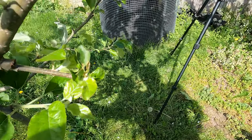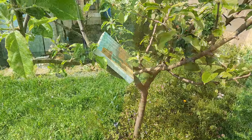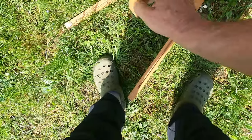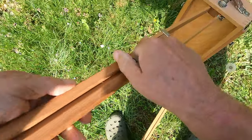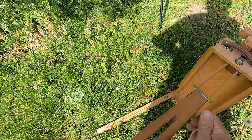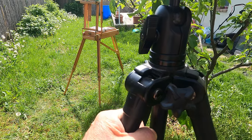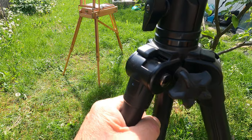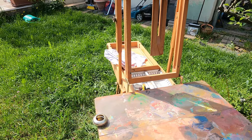Hi everybody, this is Joseph. Yesterday I had a dilemma: to mow the lawn that's growing like crazy at this time of year in spring, or to catch the end of the blossom of this apple tree. I've decided to do the apple tree, as you can see, and here I am preparing.